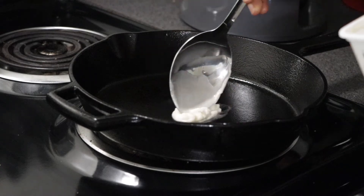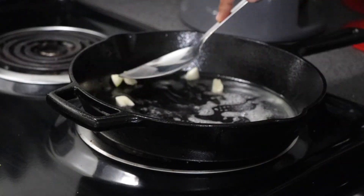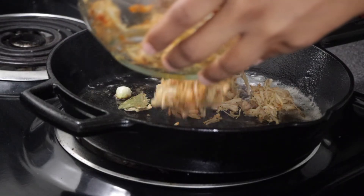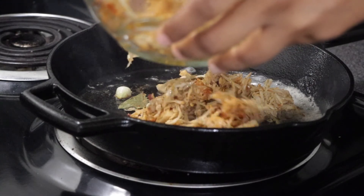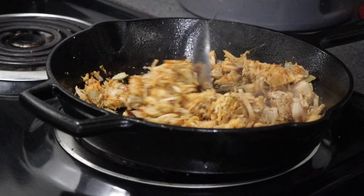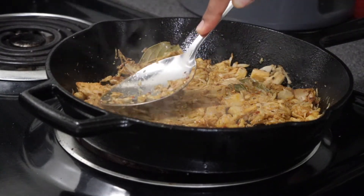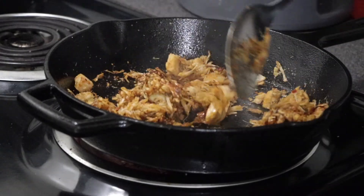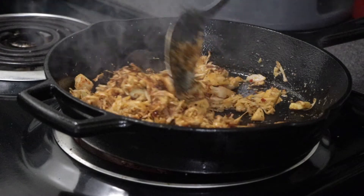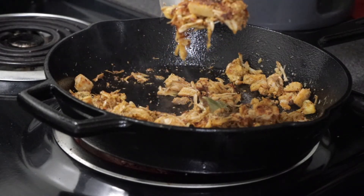Now we're going to start blackening our shredded chicken — quote on quote. We're going to add some plant-based butter and fresh garlic cloves into our pan, then drop in our shredded jackfruit and keep flipping it until we get some color on it. I'm letting it pat down and sear to get more of that blackened look.